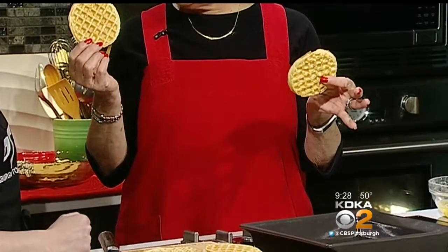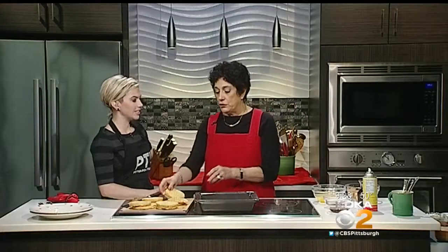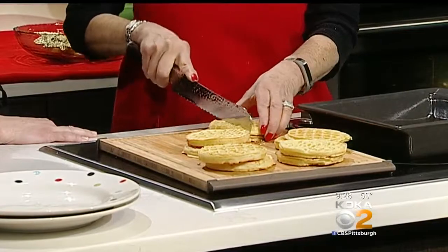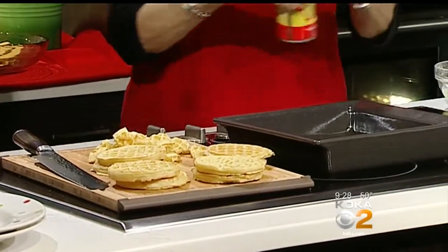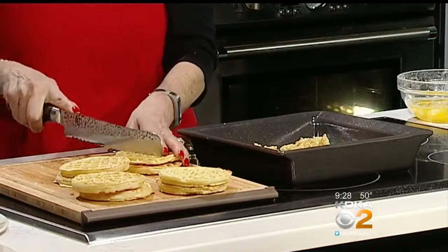These are those little frozen waffles that you buy in the supermarket — my three-year-old loves them, and so do my grandchildren. You have to toast them first so that they're crunchy. Just put them on a half-sheet pan and stick them in the oven for about 10 minutes at 350 degrees. Put them on a sheet pan — that's all you need to do.